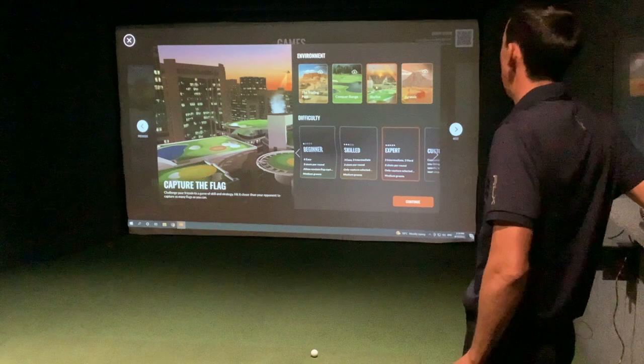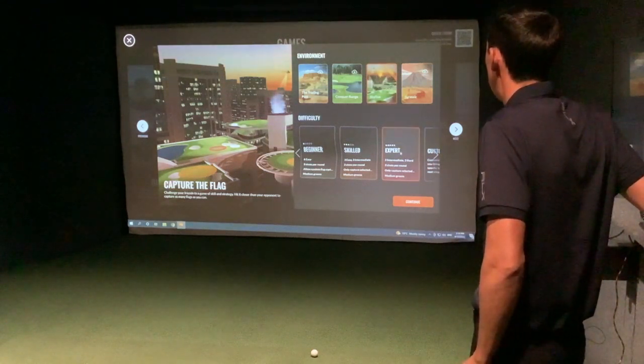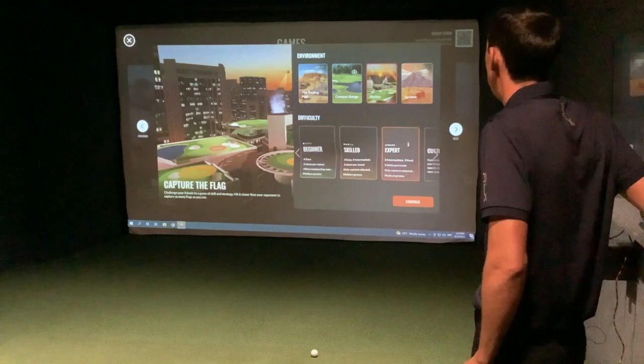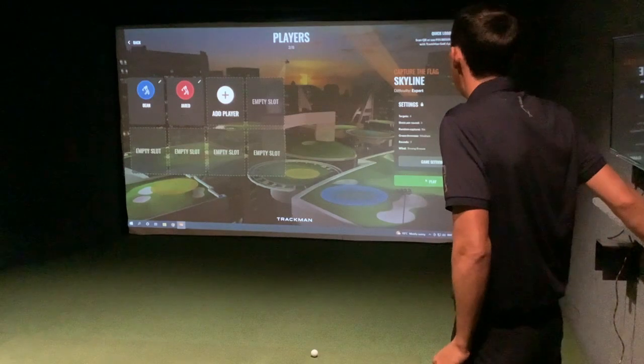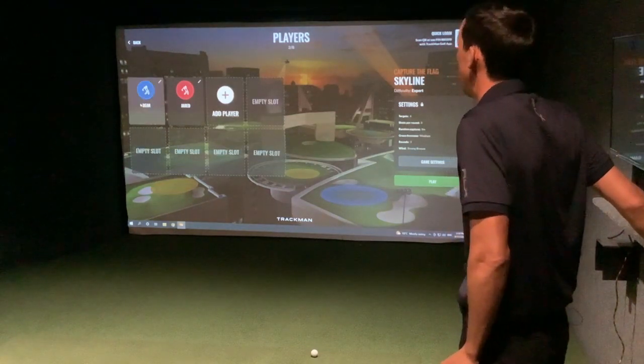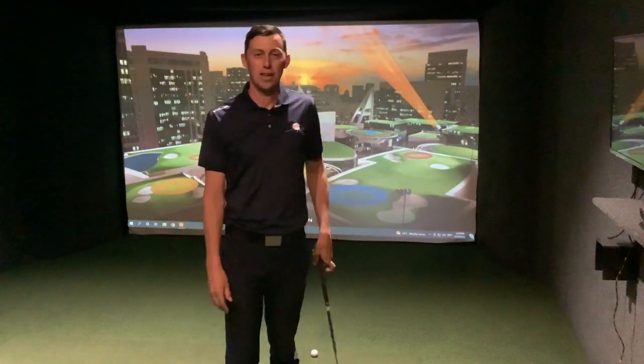From there you can press on the environment or the type of targets you're going to be faced with, and choose expert skill or beginner. On expert, there's a lot more wind, the targets are a lot longer, and the greens are a bit firmer. Then you add your players — so it's going to be myself against Jared, the associate professional here, and I hope I can beat him even though he's not here.